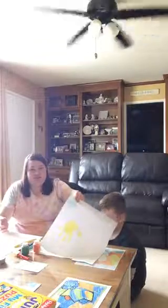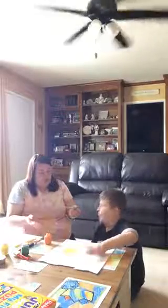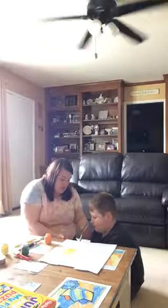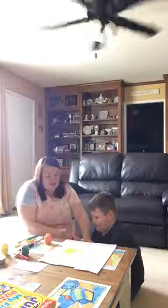Here is his handprint. You can always just do one, or you can do more than one. You can use the same hand or another hand — it doesn't matter. Again, you can paint your child's hand yourself or they can do it themselves. Spencer is choosing to have me paint his hand.